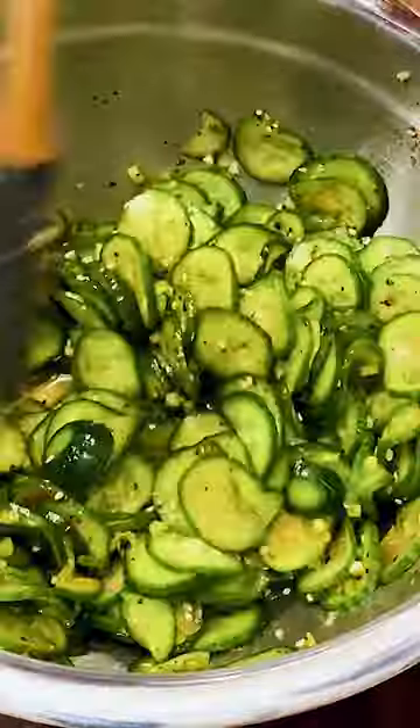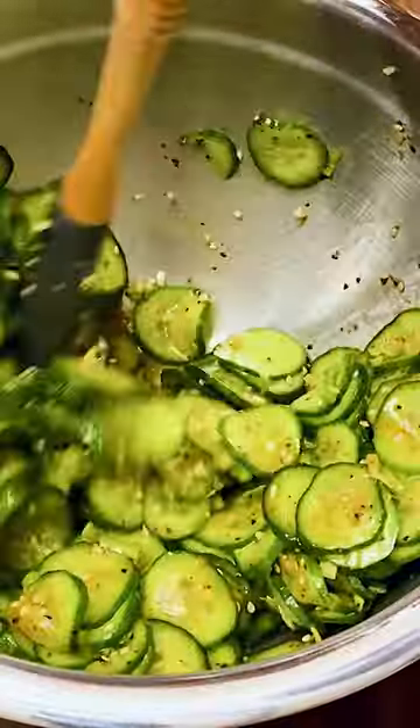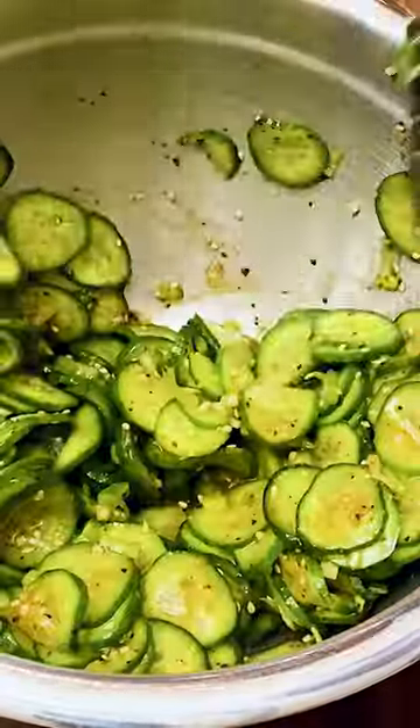It is ready to be served, or wait for 15 minutes to let the cucumbers marinate some more. You can make a big batch in advance.